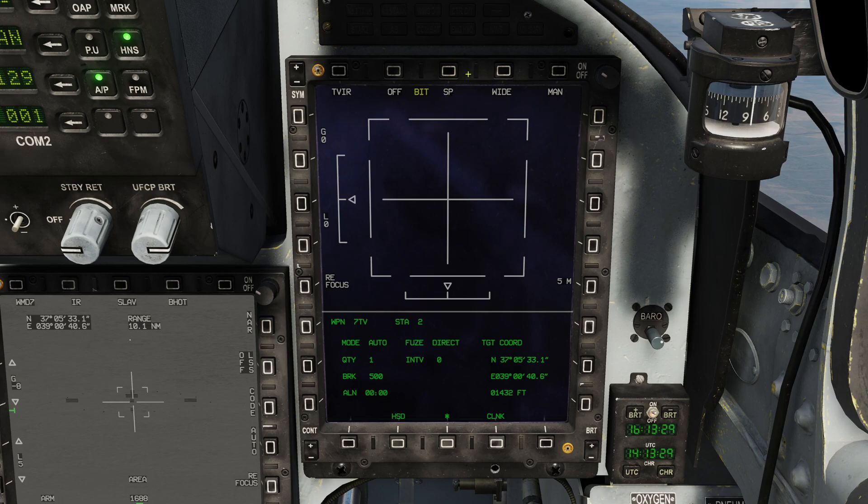You can change the mode that the sensor is working in: SP for snowplow. Pushing this once powered on will flip between snowplow and slaved. Field of view: wide or narrow. Lock mode: manual or automatic. In manual mode, you have to slew the missile over your target and then depress the TDC. In automatic mode, all you have to do is slew the missile and then release — it will automatically lock whatever is underneath. We're going to put it into automatic mode, especially in slaved mode — that's the way to go.